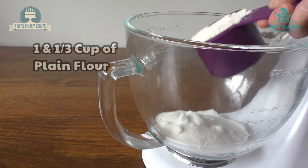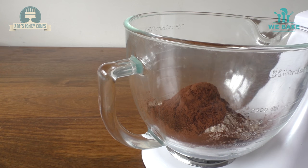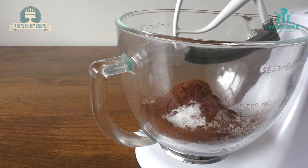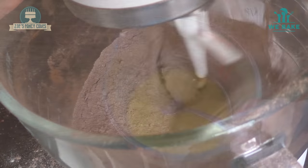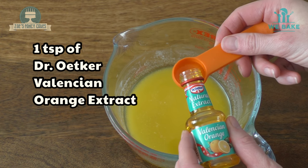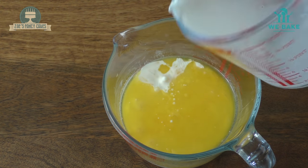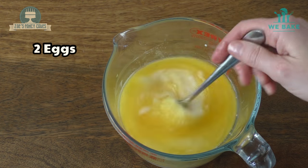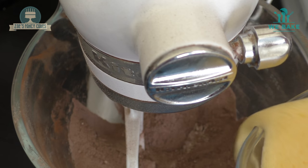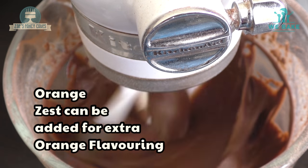With my chocolate cake, I'm just going to add all the dry ingredients to a bowl and give it a mix — I'm getting it everywhere! So I've melted my butter; to that I'm going to add some buttermilk, my eggs, and also my orange extract. We're going to add the wet ingredients to the dry ingredients and give them a mix. You can also add orange zest at this point as well.